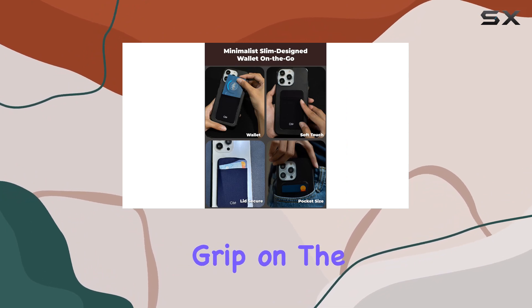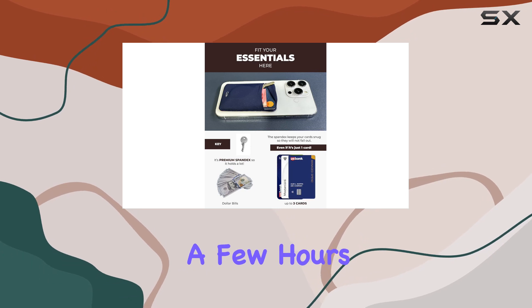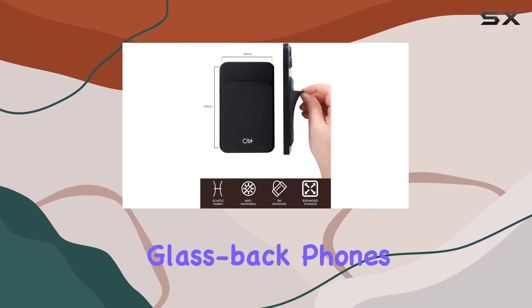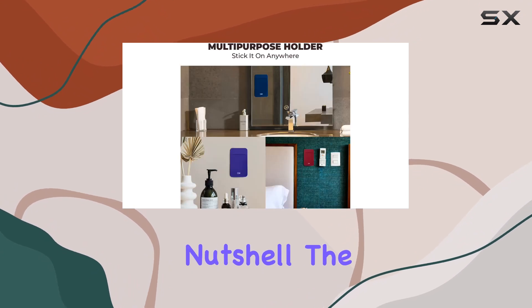The 3M adhesive tape ensures a strong and long-lasting grip on the back of your phone. Just peel, stick, and wait a few hours. Pro tip: for glass-back phones, apply it on a phone case to avoid any issues.